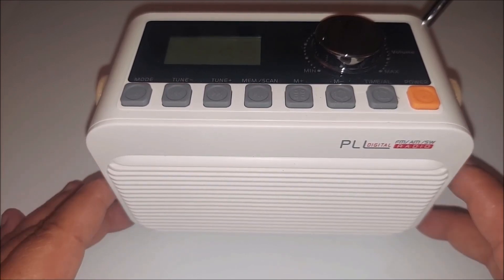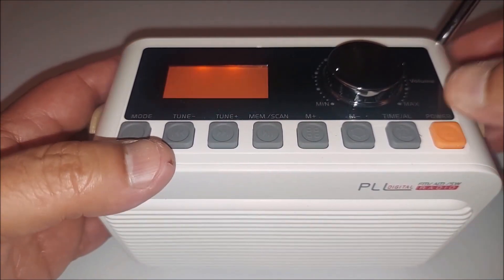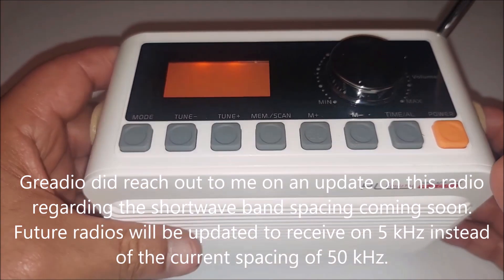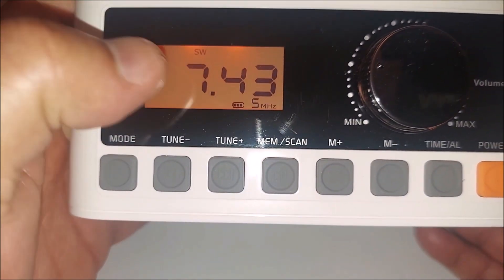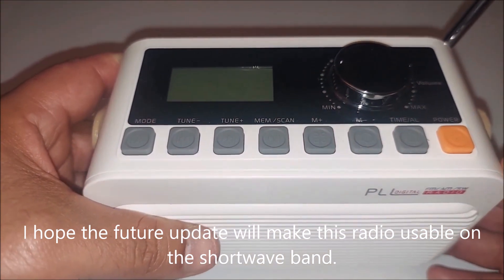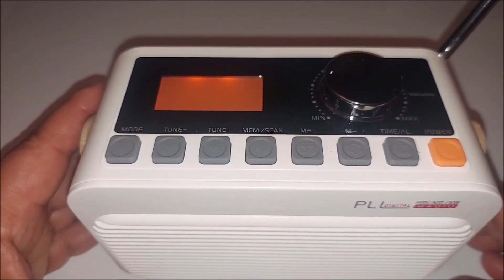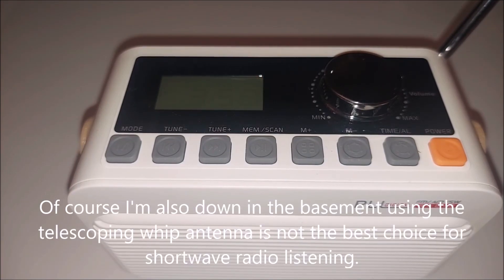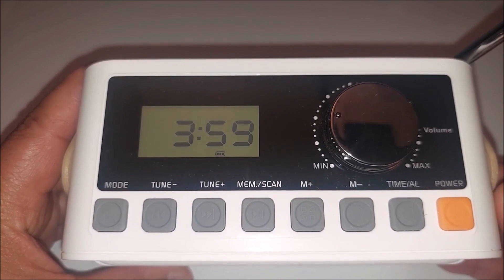There's also another issue with this radio. Let me turn it on and put it on shortwave. Okay, I'm getting a lot of noise. It has this weird tuning issue — there were reports that instead of tuning every 5 kilohertz, it actually goes to 50 kilohertz. So when you're tuning, instead of going from 7350 to 7355, the next step would be 7400. That's just insane — you basically can't use it on shortwave.